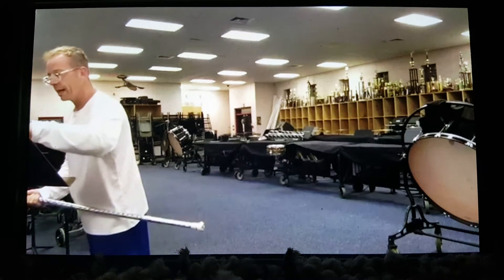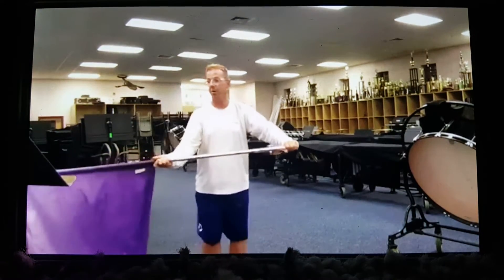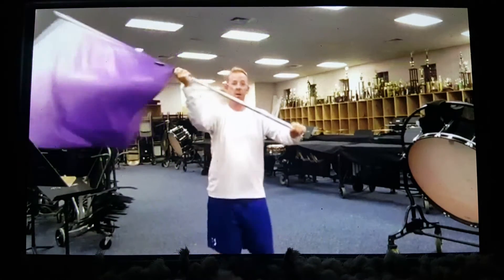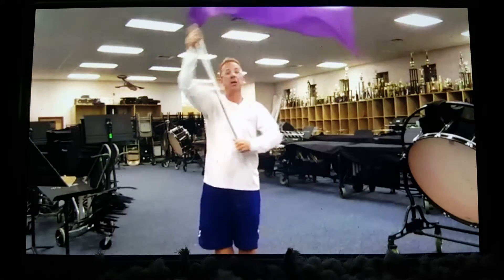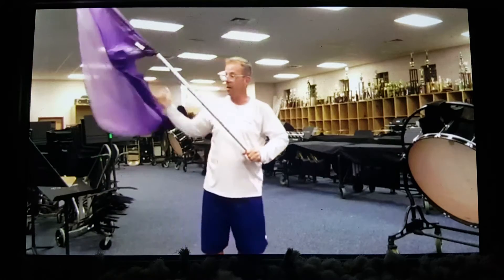Now we're starting. This is measure 248. Big sweep over. 1, 2, 3, 4. Back comb. 5, 6, 7, 8. So come back behind 5, 6, and then straight over 7, 8. 5, 6, and 7, 8. Now we're going to cradle.